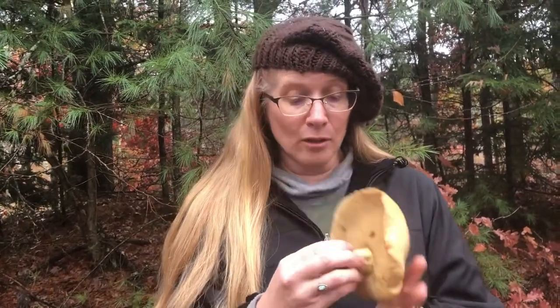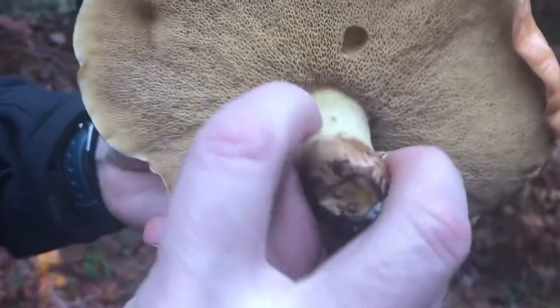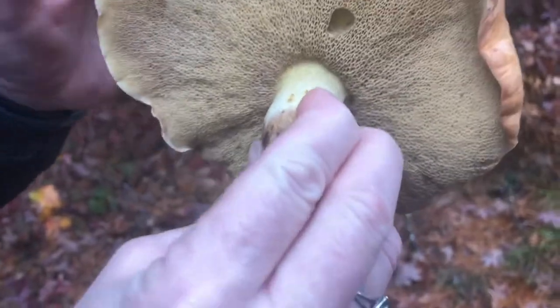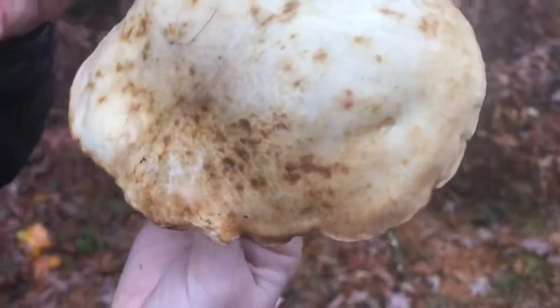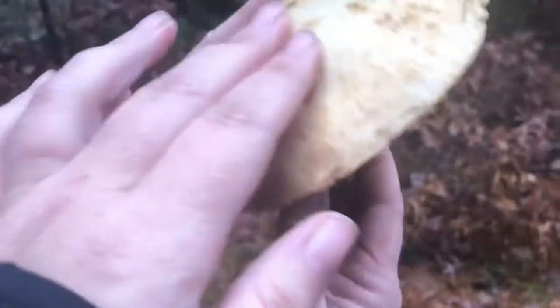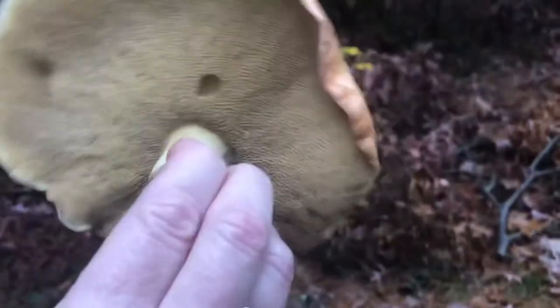Let's ID this a little bit more. The Suillus granulatus has glandular dots on the stock. This is a much more mature specimen — once these pores get really dingy yellow and it gets very large, this is really about as large as they get. They're so slimy — if you were touching an egg, it's like a frog belly. We don't want to eat that.